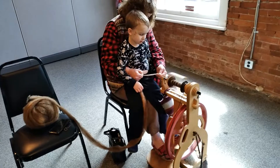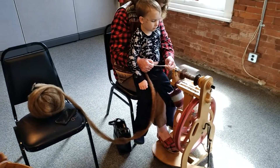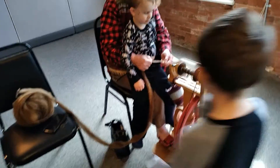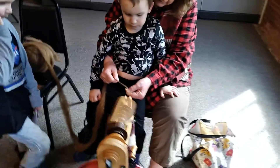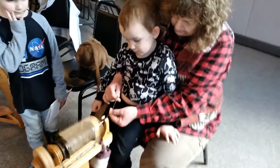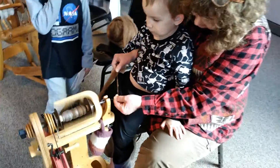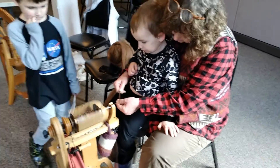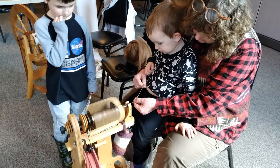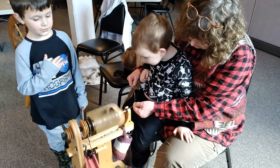It looks like it's above us. Look, look Alex! How do you know when to stop? When you run out of material, probably, or the bobbin's full. I'm putting it on a bobbin — that part's the bobbin, the part that's spinning faster than the wheel, and you don't touch it when she's working with it.